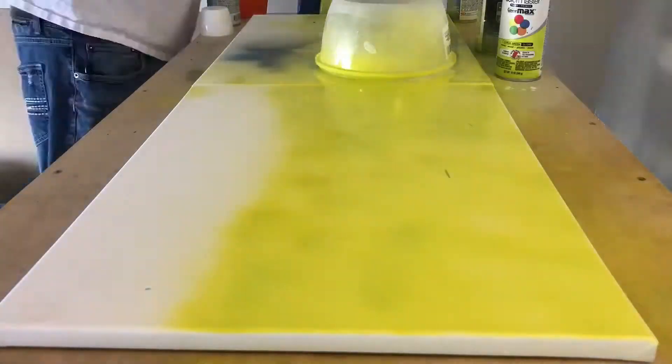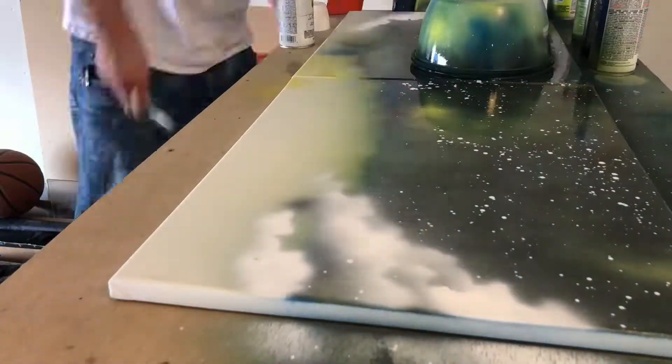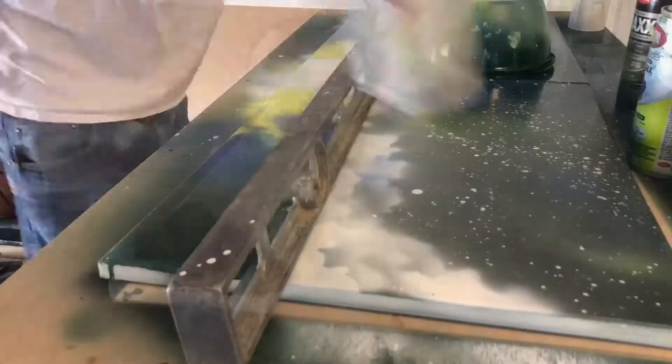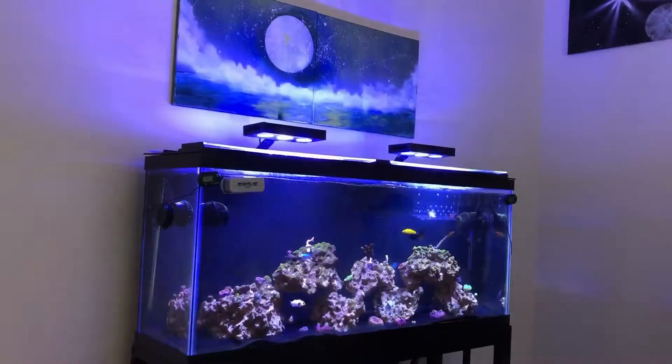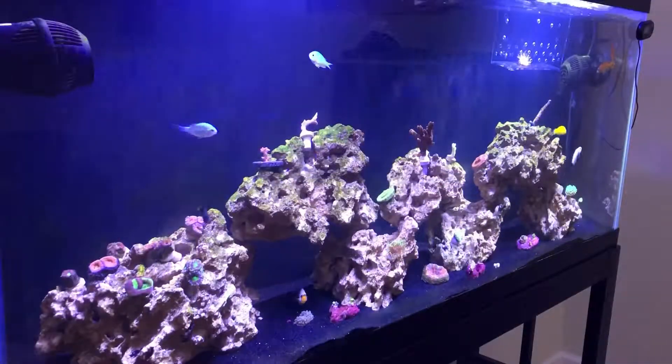My tank is in my office — I work from home, so I love that I can just turn around and look at this beautiful tank. Just to show how much I'm into this hobby, I painted this painting to go over my tank. It just so happens I ended up with a bunch of green coral, so I added some green accent into the painting, and I think it really ties the tank and the painting together really well.